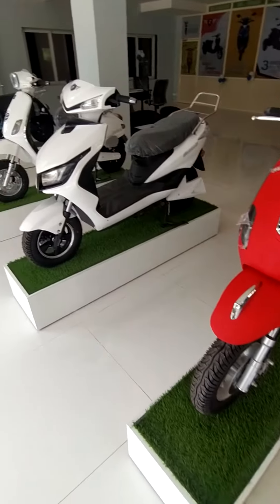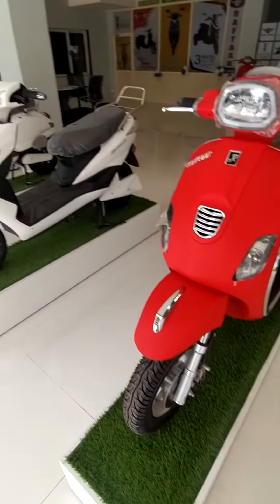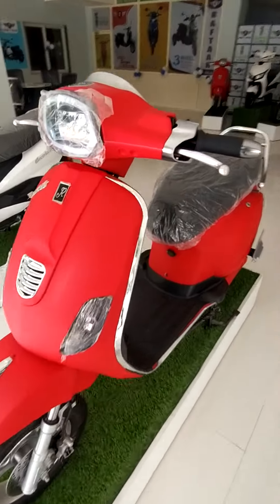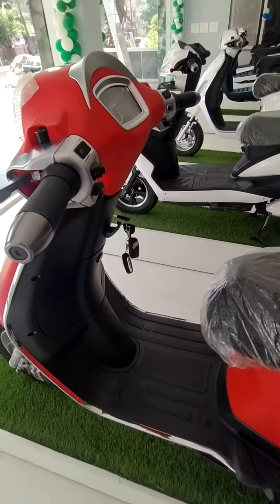Hi everyone, I am Pavan. We have got four models of our electric vehicle. Today I'll explain the Galaxy model. This is our electric vehicle and this is the top-end model of the Galaxy.